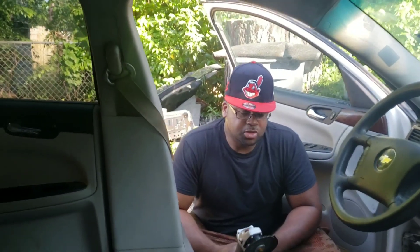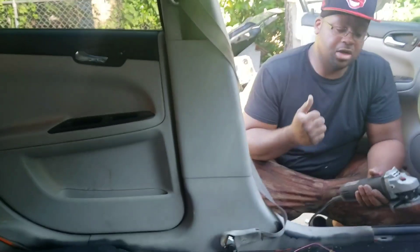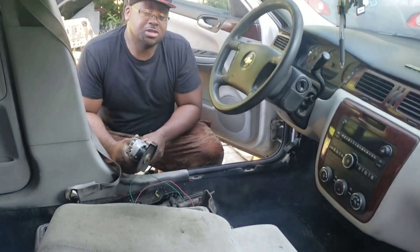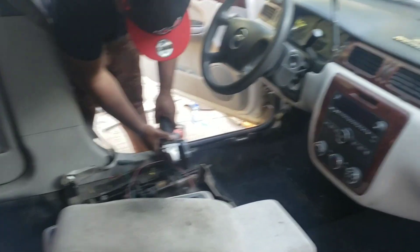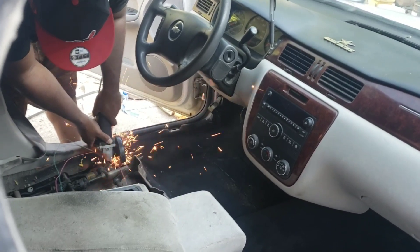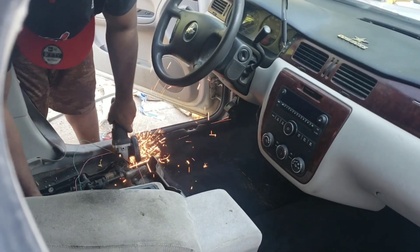I use this Harbor Freight grinder — it's like 15 bucks with the grinder wheel. You can use anything: a reciprocating saw, hand tools, hacksaw, whatever. I use this because it's fast and efficient. It's going to spark a lot. I've got everything covered so I won't feel it. Let's get it out.